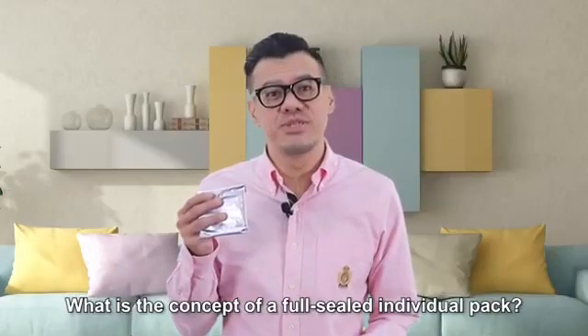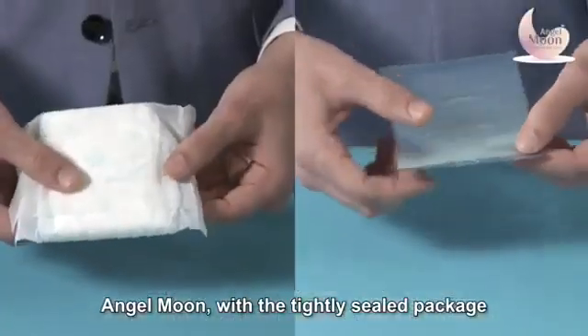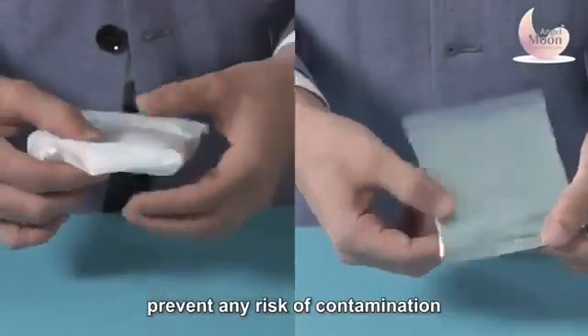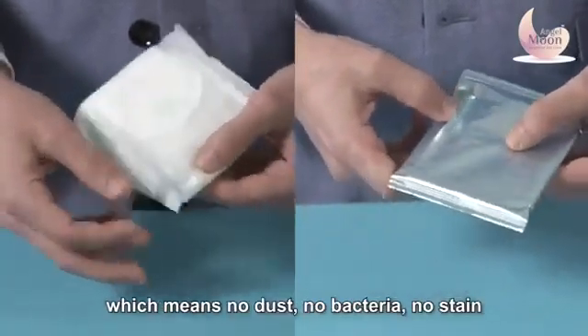What is the concept of Full Seal Individual Pack? Angel Moon with a tightly sealed package prevents any risk of contamination, which means no dust, no bacteria, no stain.